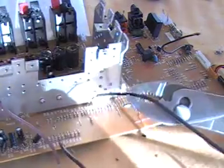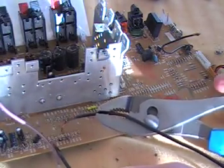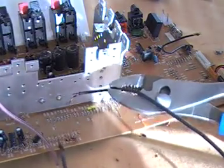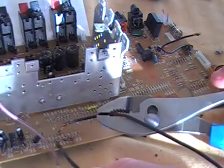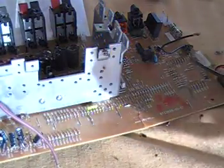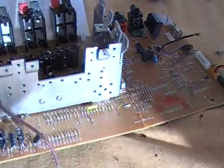Okay, so you can see it. Good. Not doing anything. Okay, set that under there so I don't get shocked.